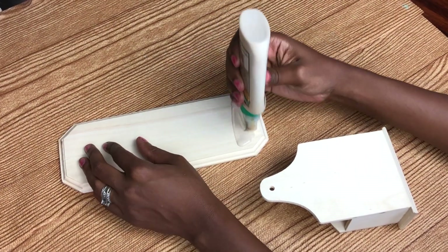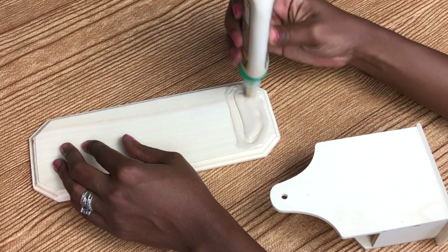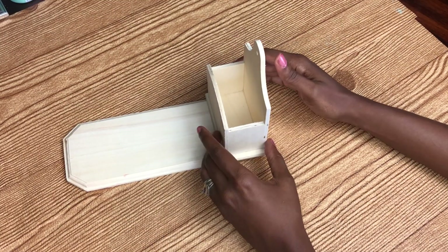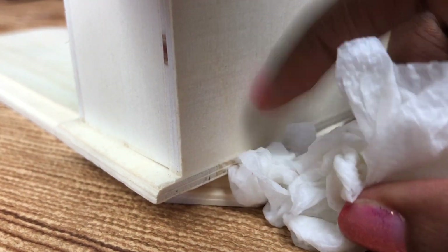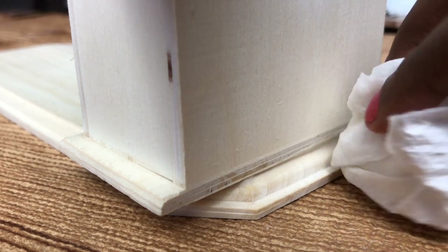So the first thing I did was go in with my wood glue because I really wanted this to last a long time and be nice and sturdy, so I popped that on the end there and that is going to be what you use to hold your glue sticks. You just want to make sure you wipe off the excess glue with a damp cloth.